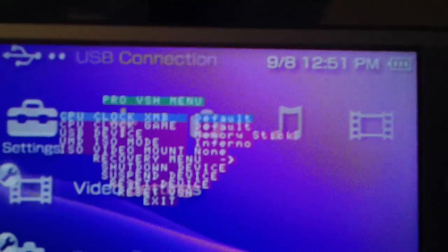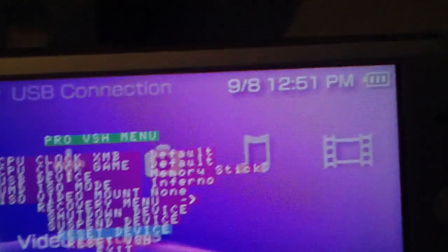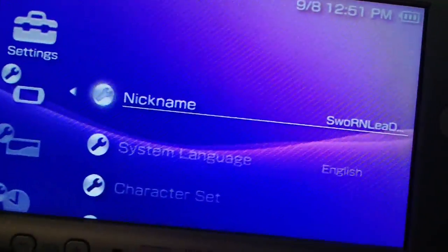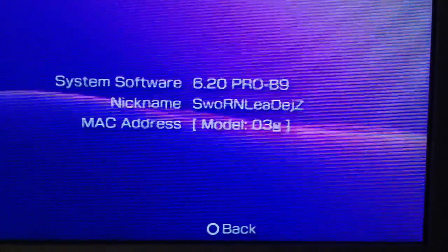To show you that it's permanent, we'll go into the VSH menu and go to reset device. Normally, under normal circumstances, this would remove the Pro firmware — resetting the PSP like this. And it's still on Pro B9.